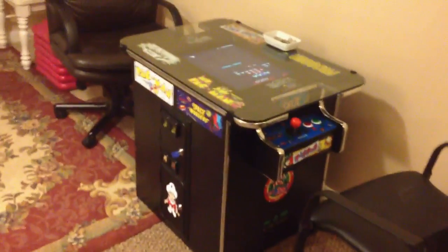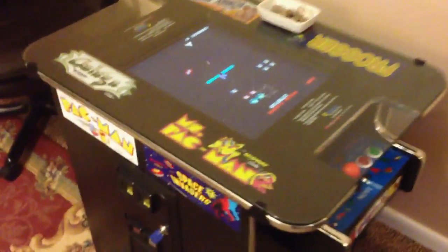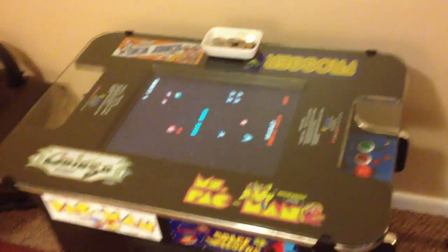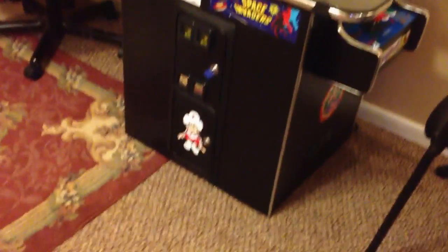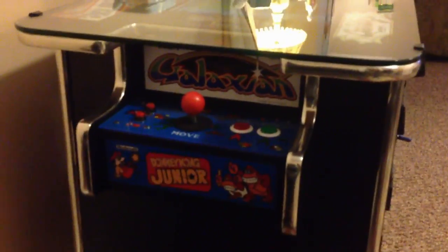I wanted to do a quick video of the cocktail cabinet. This is the old cocktail cabinet style they used to have at Pizza Hut and places like that. It came with a top marquee featuring Ms. Pac-Man, Galaga, Donkey Kong, and Frogger. I went out and added Space Invaders, Pac-Man, Burger Time, Dig Dug, Mr. Do, Millipede, Galaxian, and Donkey Kong Jr.